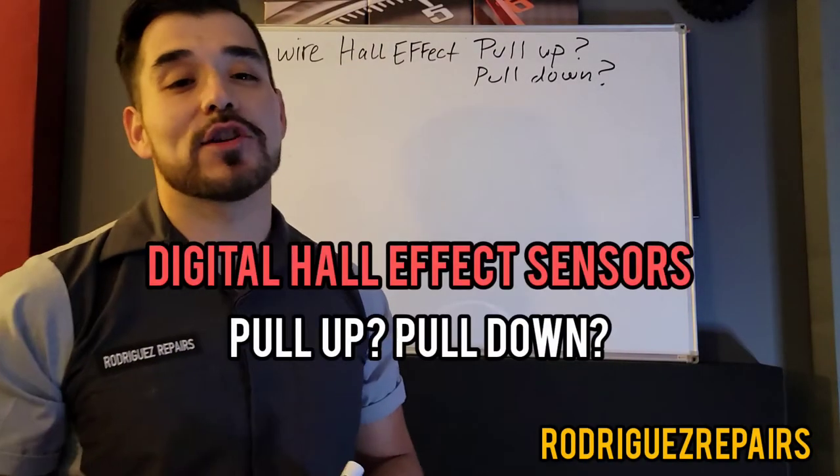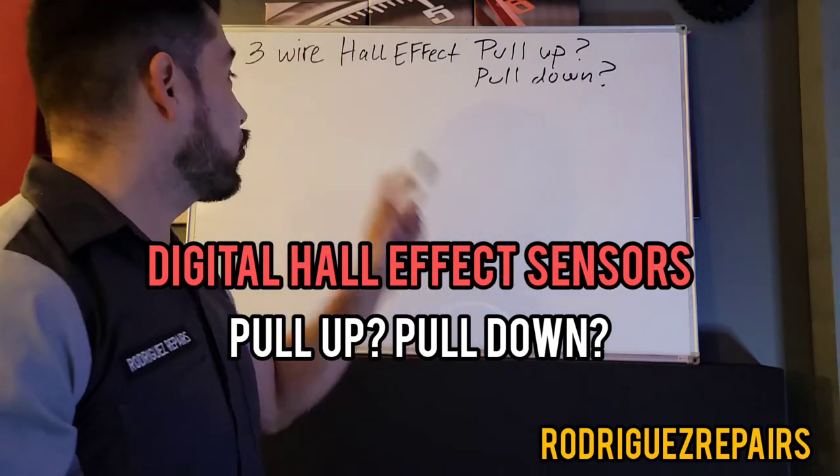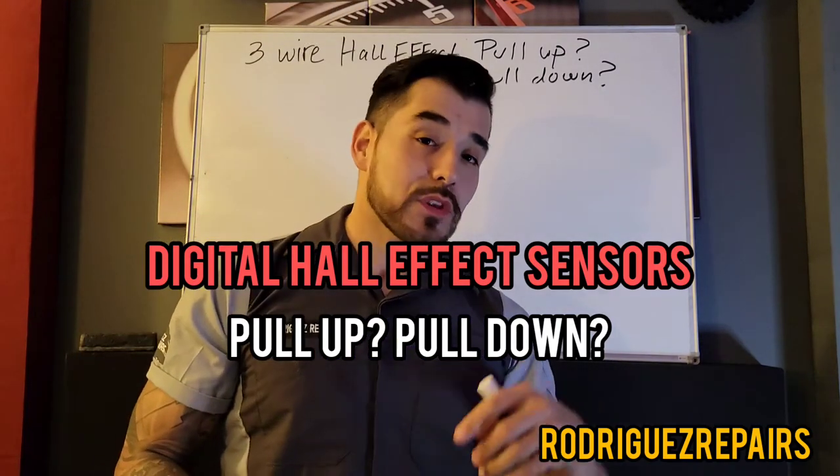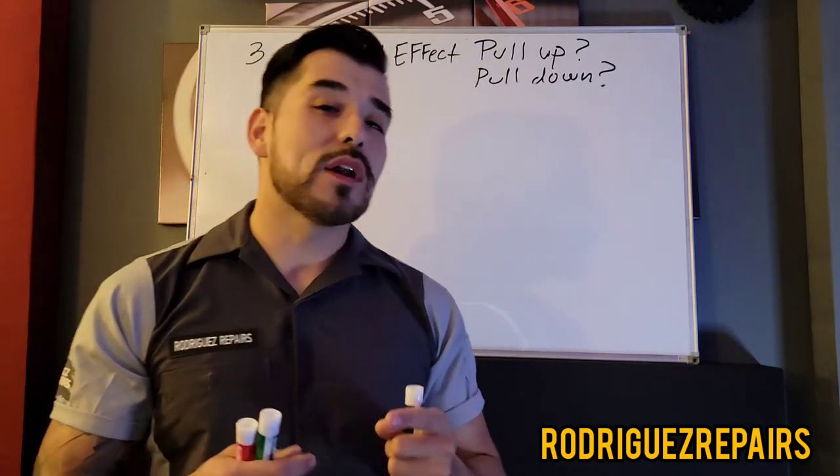Welcome to Roger's Repairs, here with another video. Today I'm hoping to clarify the three-wire Hall effect sensor — whether it's the pull-up type of design or the pull-down type of design, and what exactly that means.